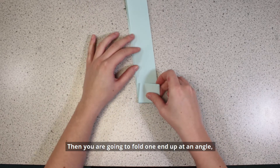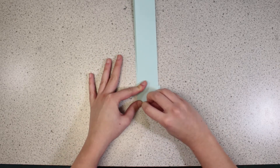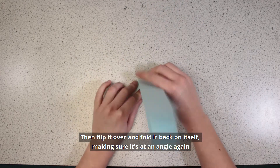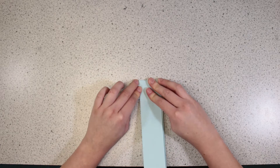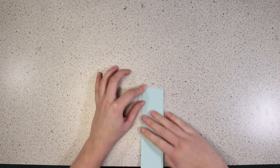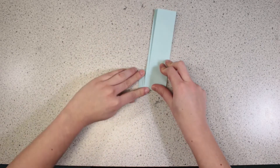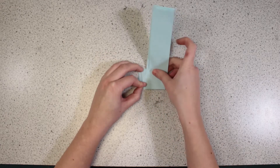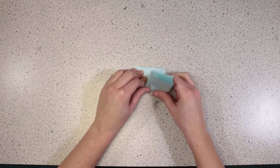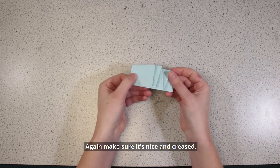Then you're going to fold one end up at an angle – so not straight on, just off to the side. Then flip it over and fold it back on itself, making sure it's at an angle again. And back on itself again, so you're making another zigzag all the way along. You should have something that looks like this – again, make sure it's nice and creased.